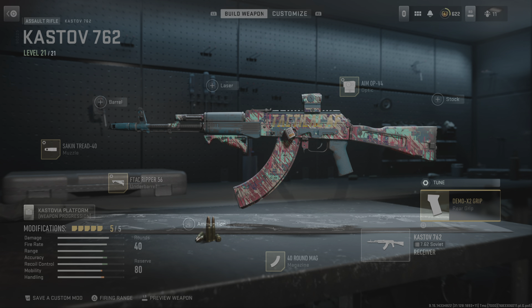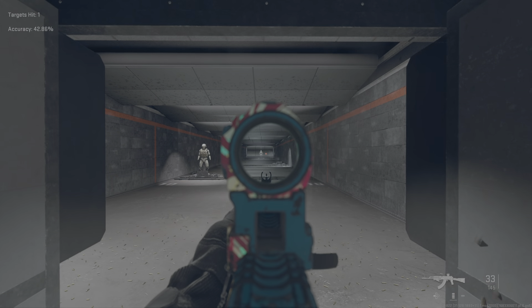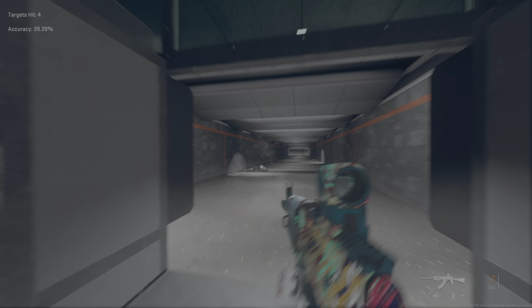Alright, let's get into it. We got the 40 round mag, the Ripper 56 with the tuning, the Sack and Tread tuning, the Demo X2 Grip tuning, and of course the A-Mop with the tuning.